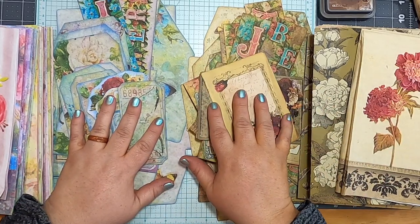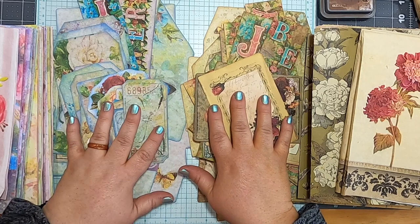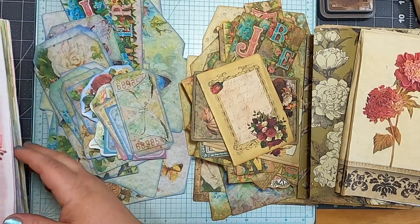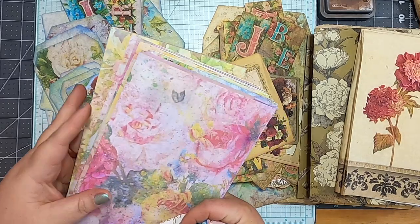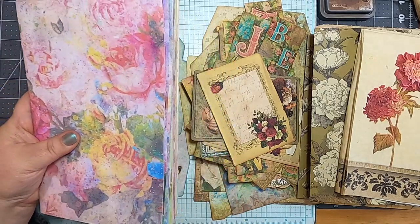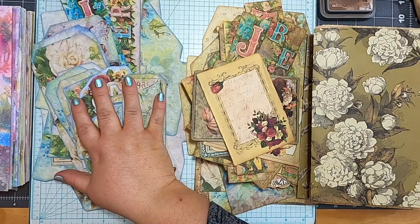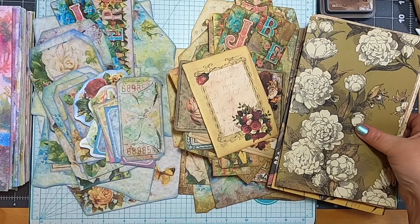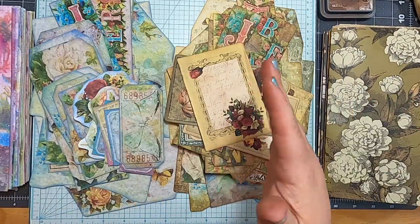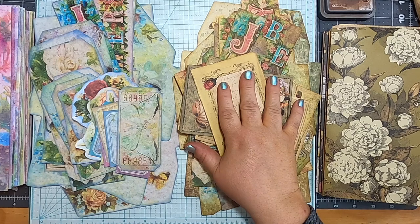I'm here for the next step in my start-to-finish watercolor garden junk journal series. When last we spoke, we had gotten to the point of putting together our signatures — not the most exciting part, but it lays the foundation for our book. I've got my signatures for the pastel bright-colored one and for the vintage one. We've got two sets of five signatures with give or take six to eight pages each.